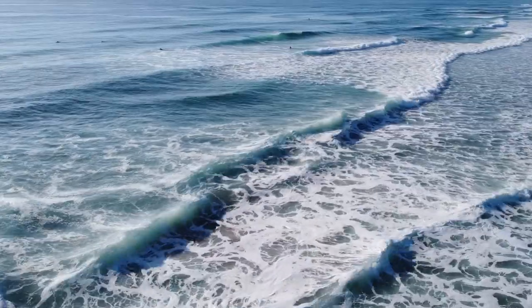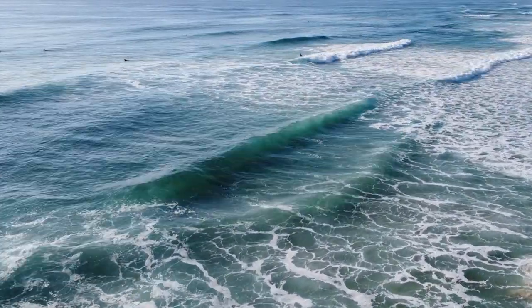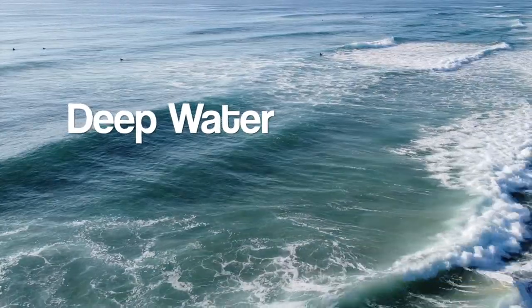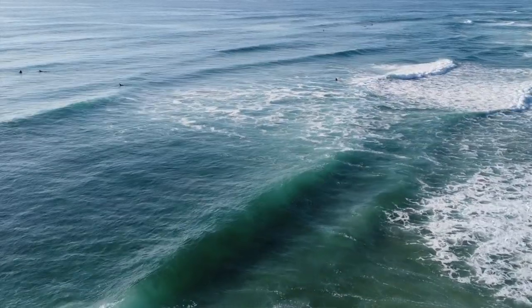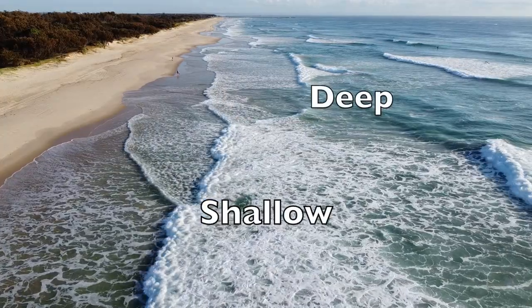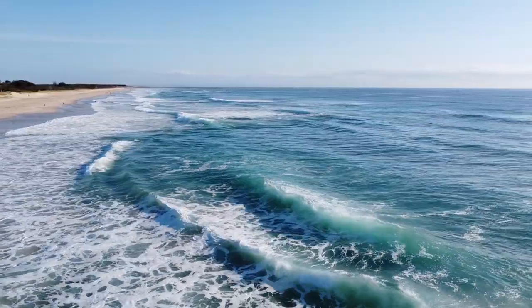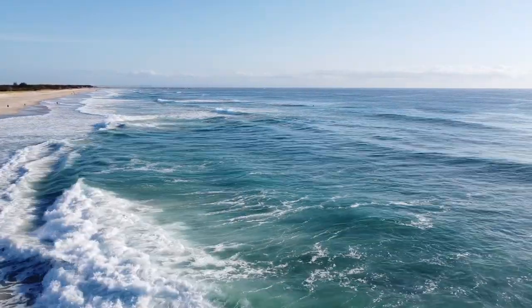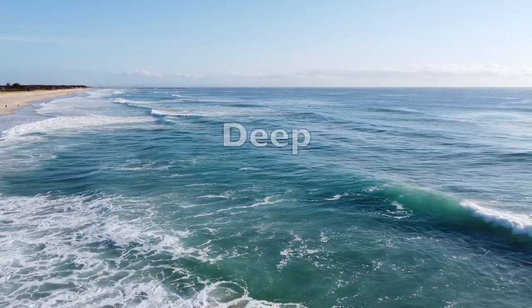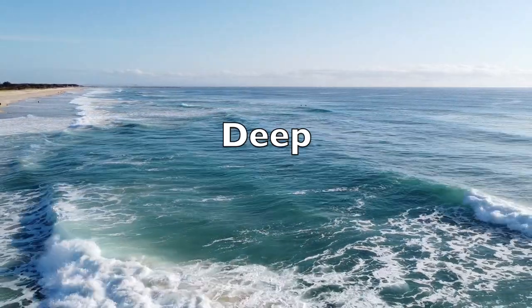Now let's look at another section of beach. The waves break out the back, but then you'll watch them reform and they won't break again until they hit the shallow water at the shore. What's causing this is there's deep water between where the wave broke out the back and the shoreline - we call this a gutter. A gutter will run horizontally along the beach, a few hundred meters or even kilometres long, with deep water between the back bank and the front bank. You've got to get your bait or lure into that deeper water where the fish are going to be.